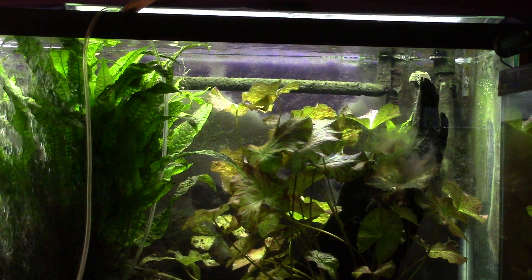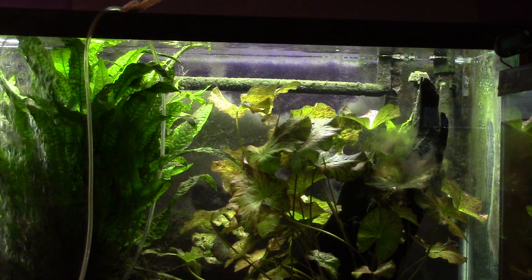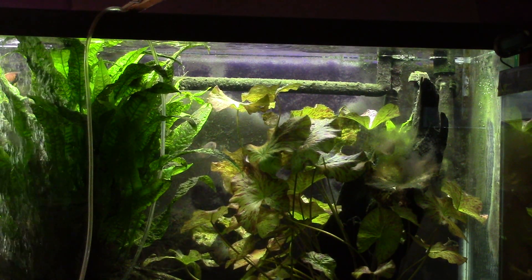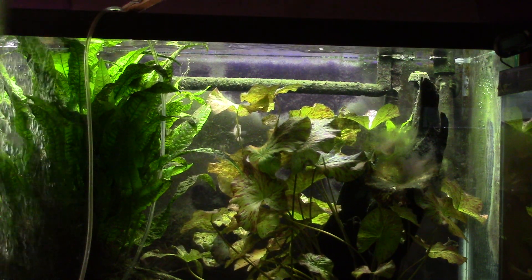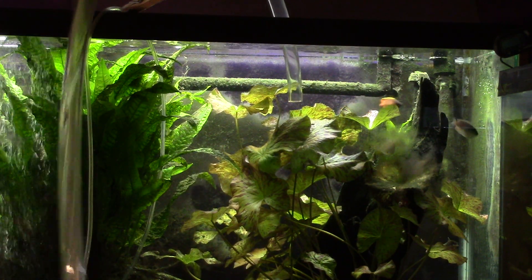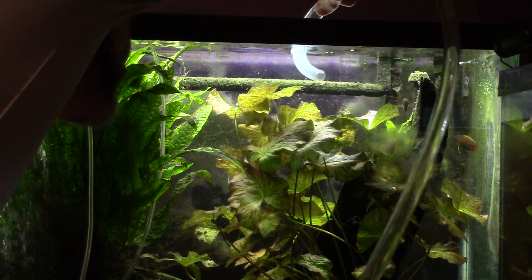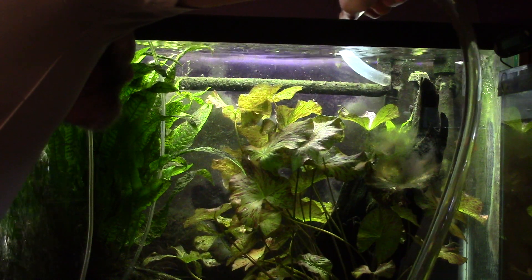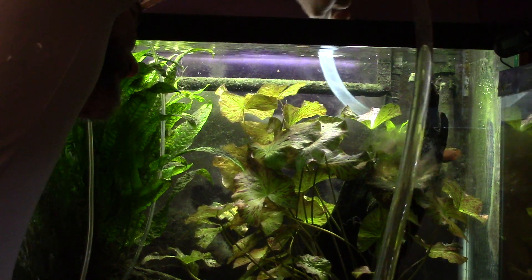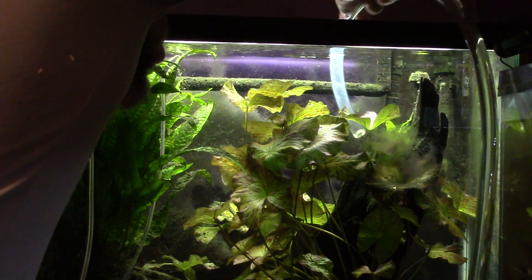I'm at kind of an odd angle with all the stuff on the floor and all the tanks that are kind of in the middle of being rearranged right now, so we'll try to stay out of the way of the camera as much as possible. I was kind of hoping as soon as I touched it, it would just sort of come off in clumps. I'm going to be careful of that gourami over there.